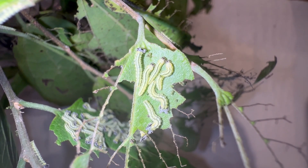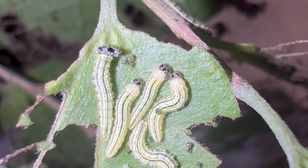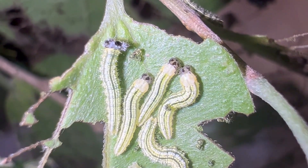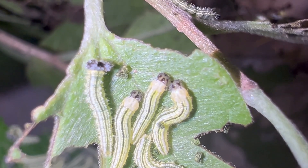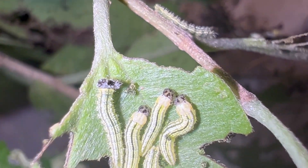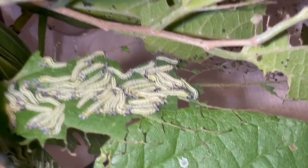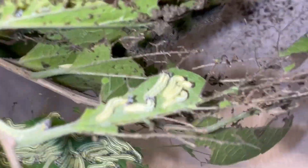Our Tawny Emperors are healthy and growing and these guys are molting into what I believe is fourth instar. These are Tawny Emperor caterpillars — Asterocampa clyton flora — and they are heavily gregarious. As you can see there's a whole mess of them here on these leaves, and these are already molted into what I believe is fourth instar.